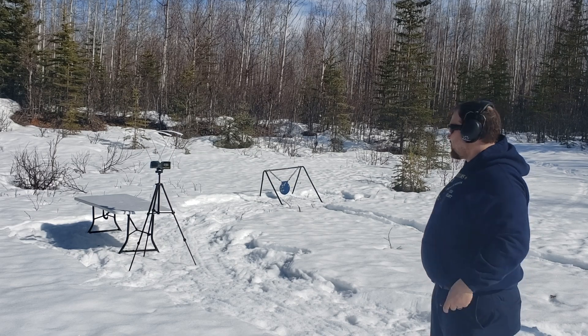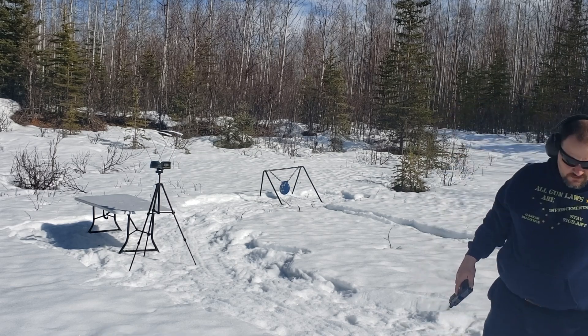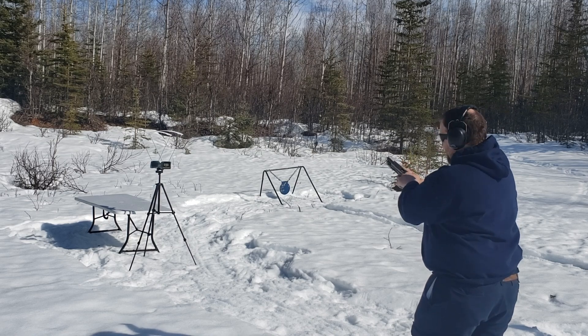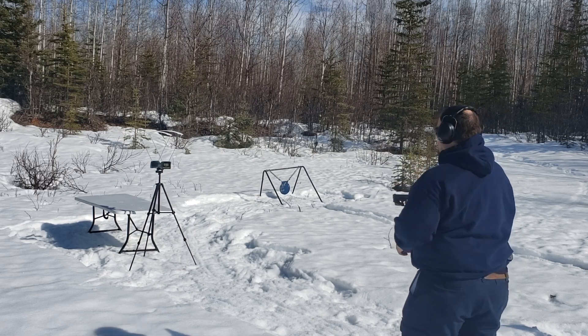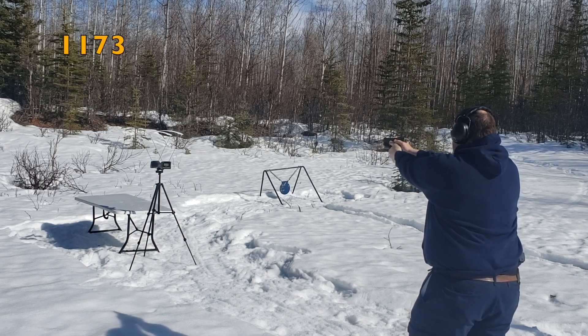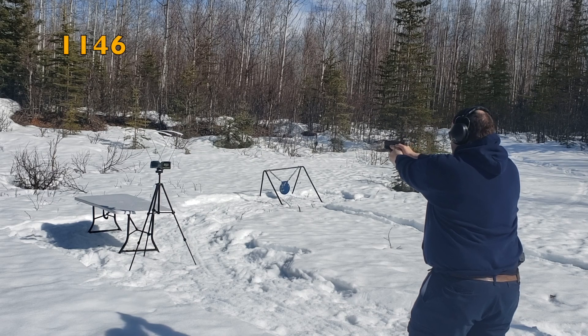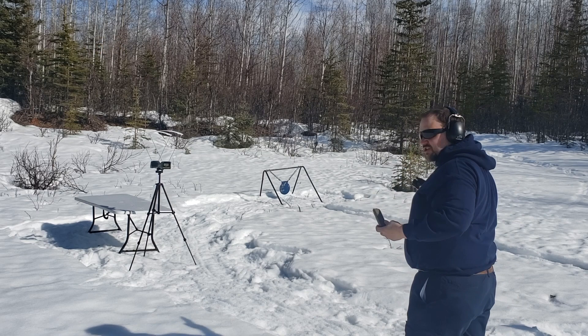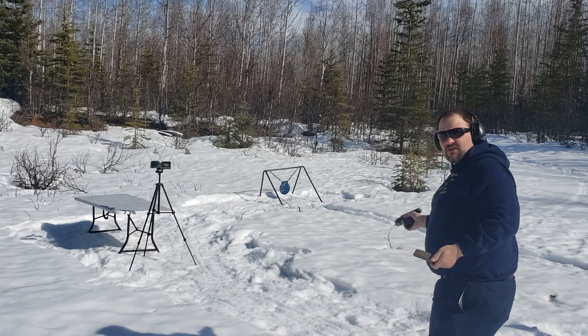We'll do a full chart at the end of the video. Now 124 grain plus P Speer Gold Dot, regular Glock 19 Gen 4: 1173, 1146, 1155. Just three shots because I want to save some of this expensive stuff during the ammo crisis.